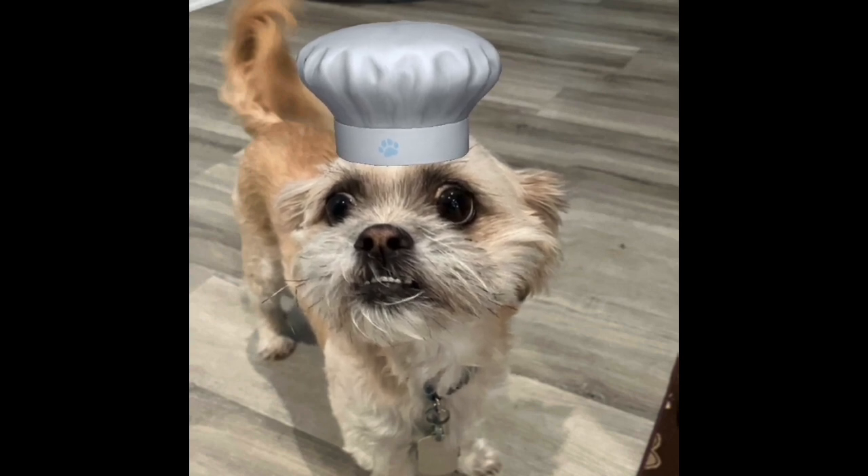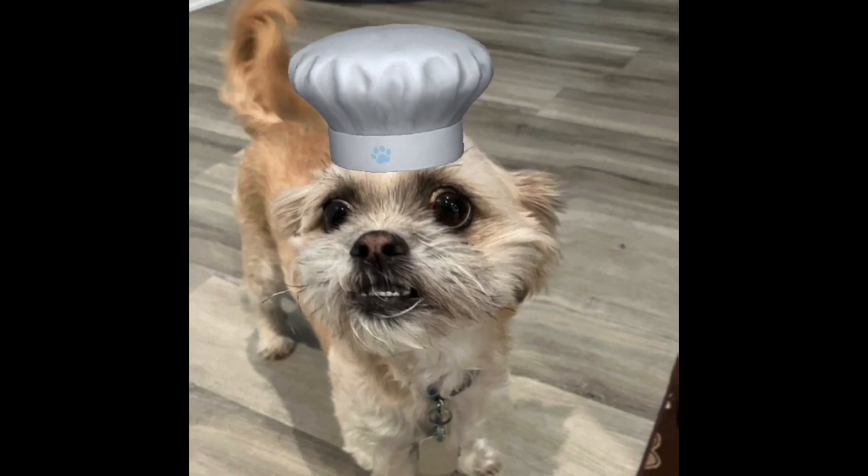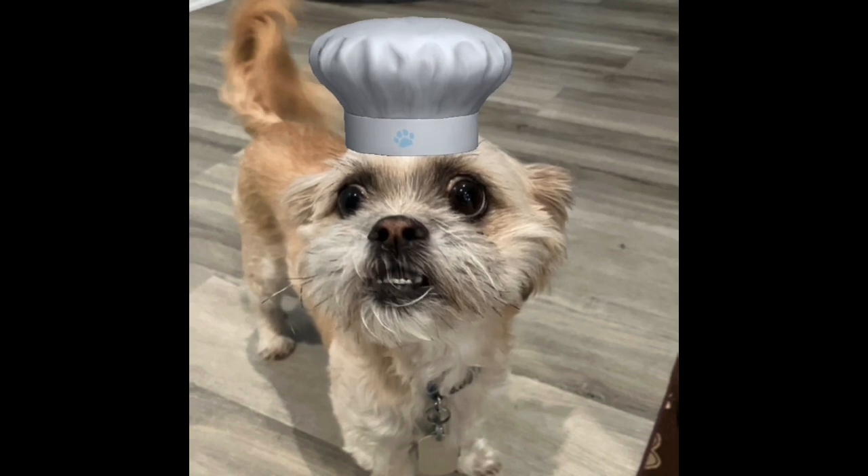They came from a website called gonnawantseconds.com, so we'll put a link to the original recipe below. But this one of course is gluten free and allergy friendly.